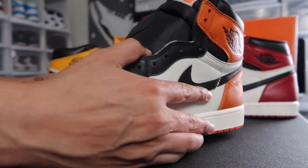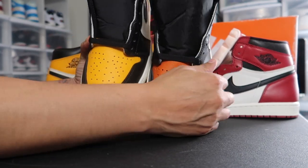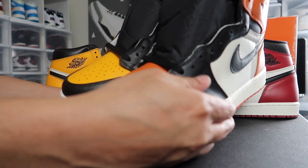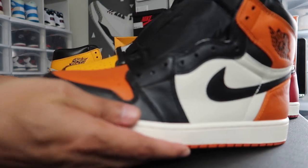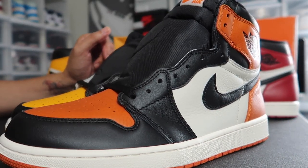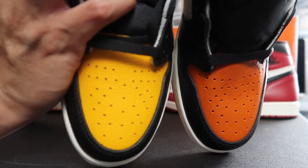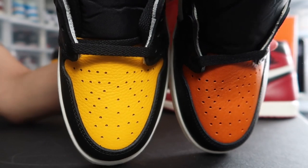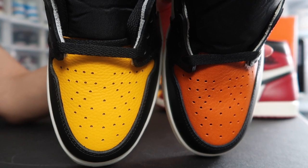It looks like it's an orangey yellow. I'll put them side by side with the shattered backboards so you guys can see that there are definitely differences as far as the color goes. Still not as yellow as the replicas that Sneaker Fetish and Fomer Simpson reviewed a couple of years ago, but yellow enough compared to the shattered backboards.